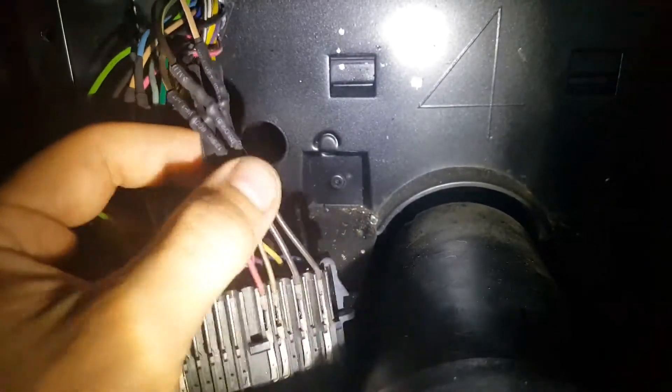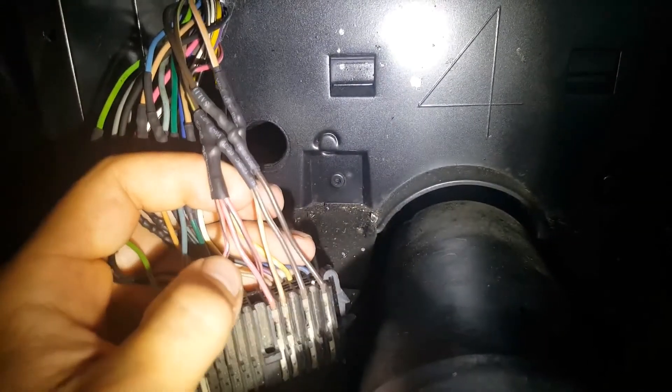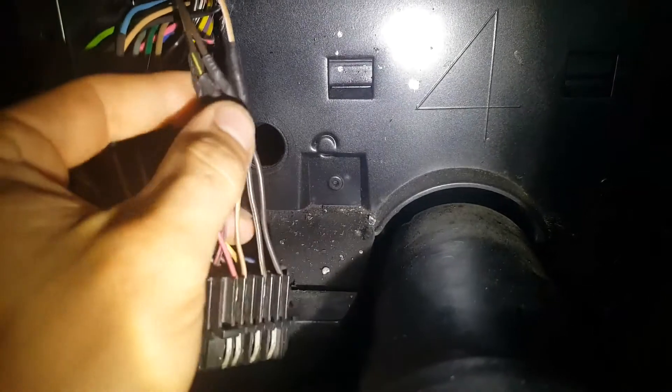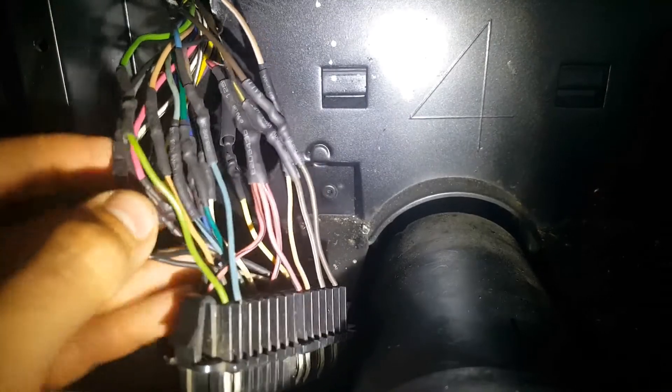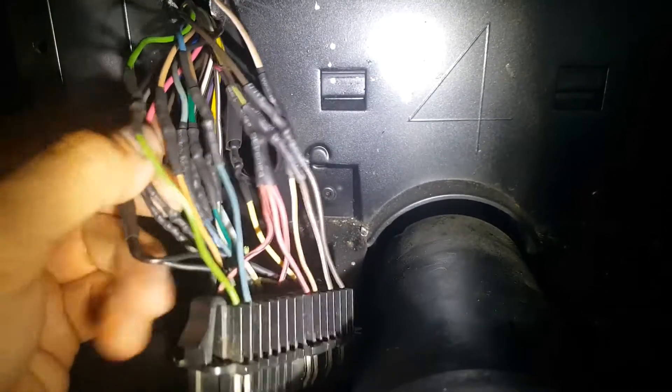The only thing different is on the new plug you've got three power wires, so you'll just tie them all into the one on the harness. And then you've got two ground wires, so just tie all those into the one on the harness.